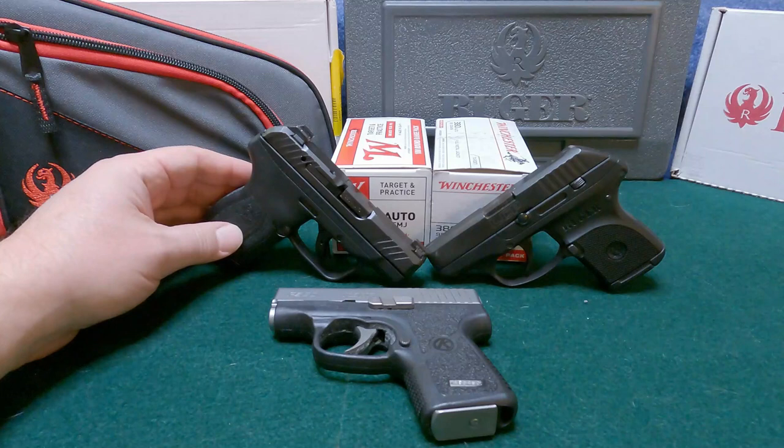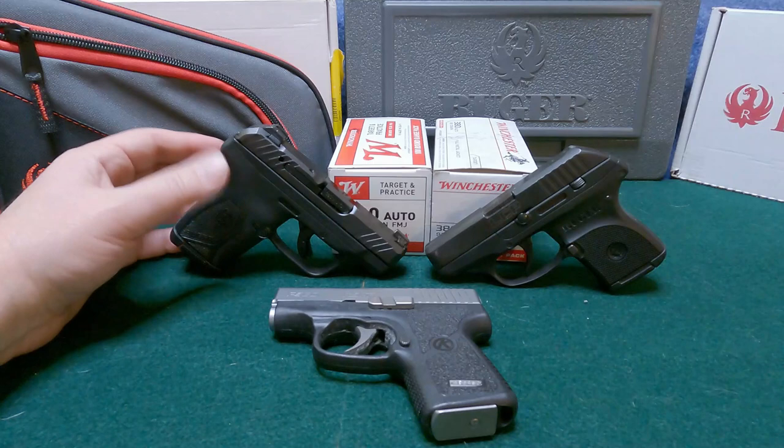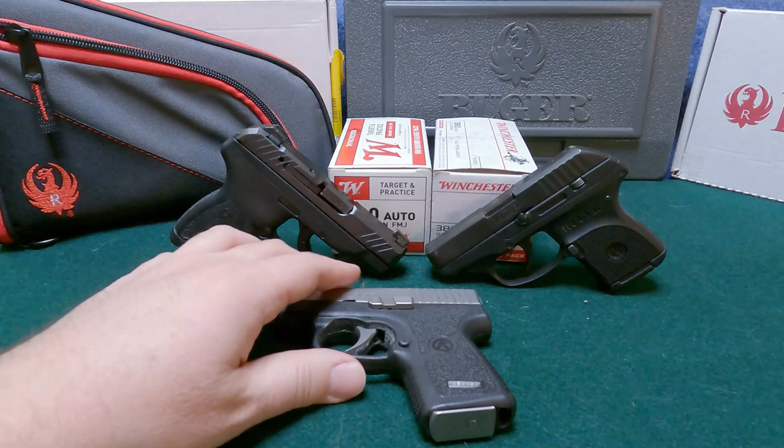Hi everybody, TaxMax here. Thanks for joining me for another video. I recently did a video on the LCP Max — I just purchased this pistol and put some rounds through it, had a good old time doing it, shot very well. So I wanted to do a comparison of two specific pistols.